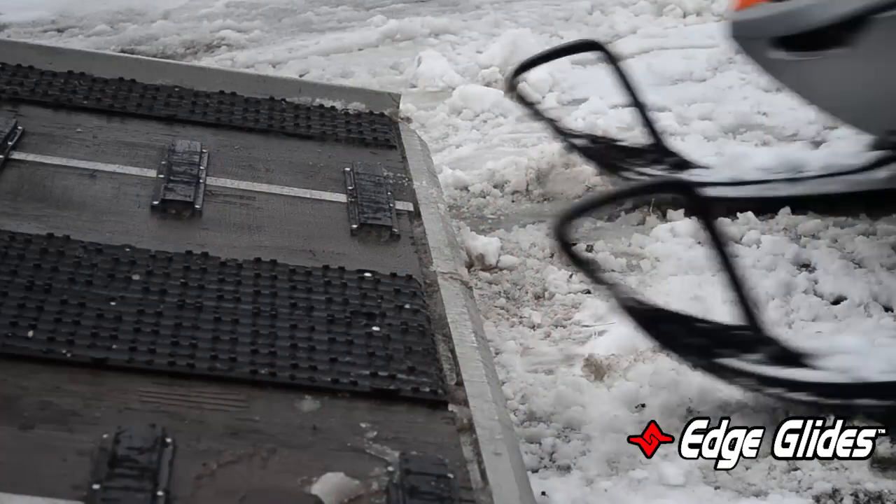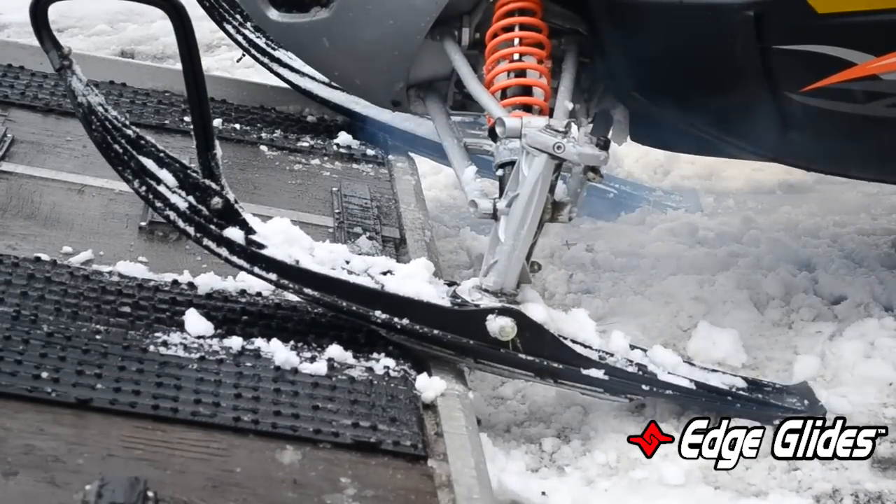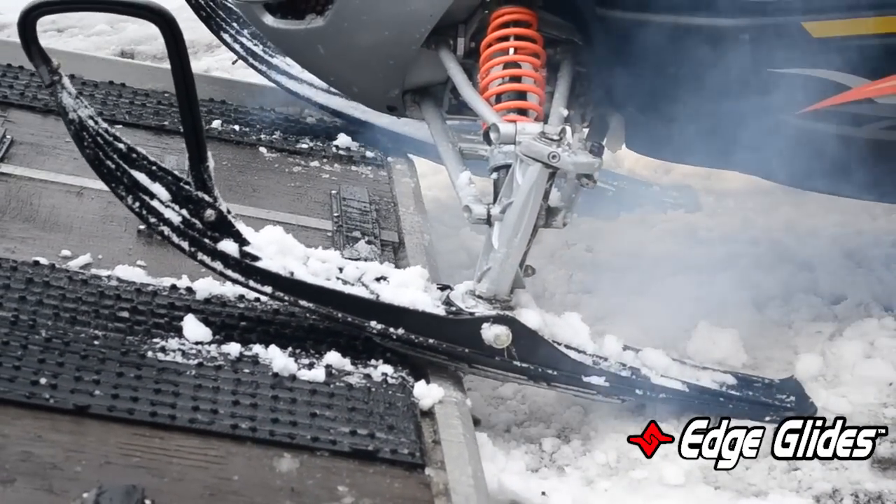First I want to talk about the tilt trailers. On the tilt trailers, when the trailer tilts down, you've got that hard aluminum edge — people are catching their carbides on the edge and maybe getting stuck in the driveway or out in the parking lot. It's actually pretty embarrassing for people.